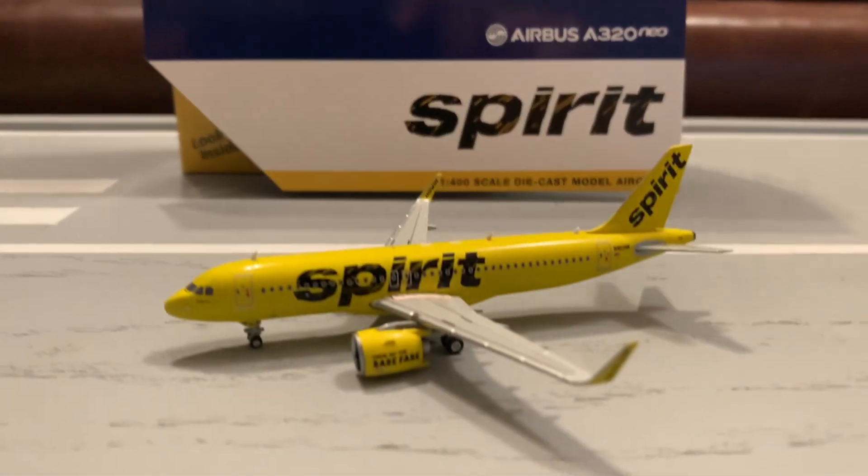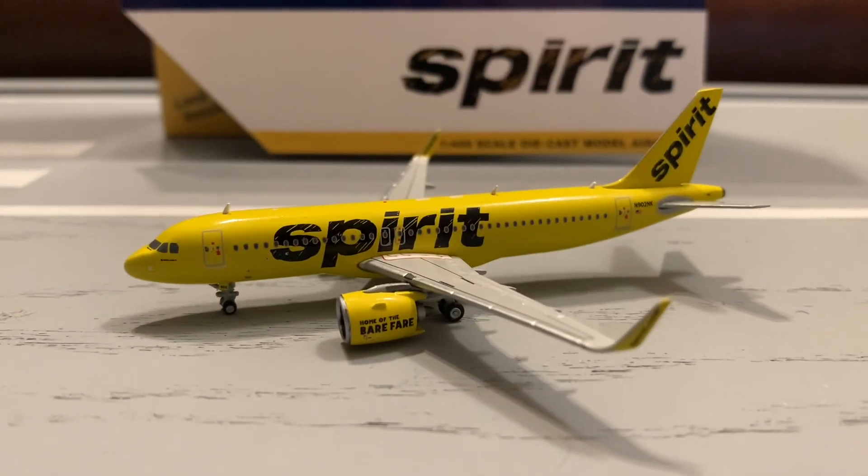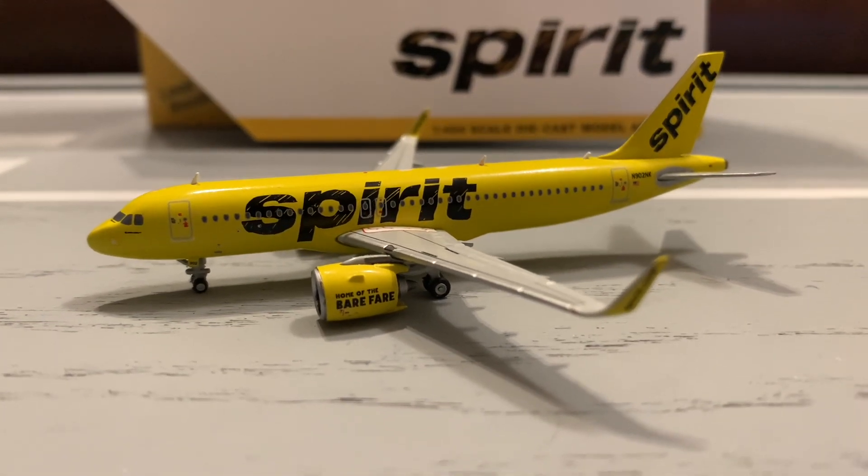I just received this model today along with two other models from December releases. I did make reviews on the other two, so feel free to go check them out when you have available time.